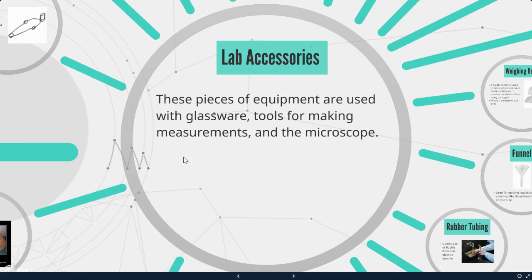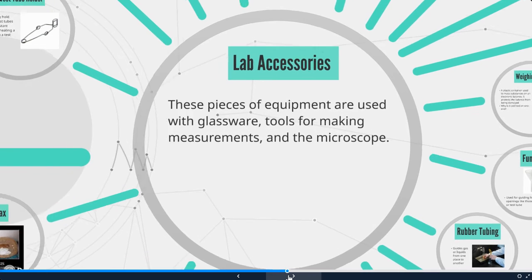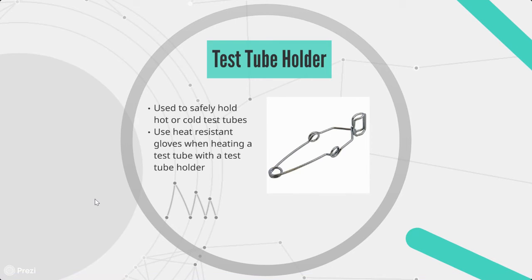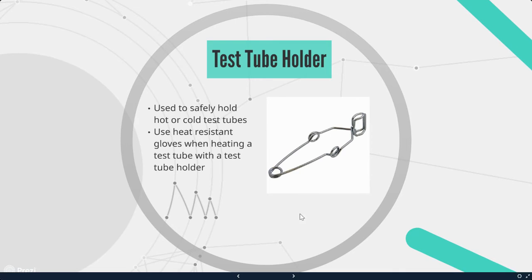Next, we're going to talk about lab accessories — pieces of equipment used with glassware, tools for making measurements, and the microscope. A test tube holder is used to safely hold hot or cold test tubes. Use heat resistant gloves when heating a test tube with the test tube holder because it's metal and may heat up. Some of ours have rubber handles to help, but you still want to use heat resistant gloves to be safe.